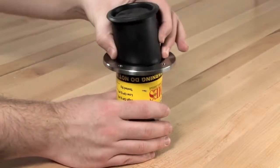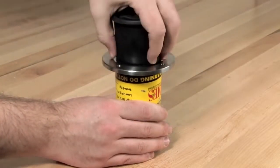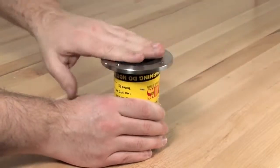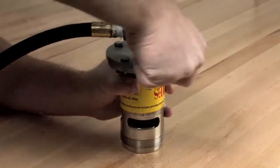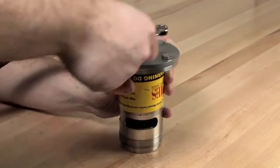Reinstall the assembly in the relief valve body with the hex head bolt entering the flanged end first. With the unit properly seated, reinstall the cover plate and tighten the four bolts evenly to ensure a firm seal.